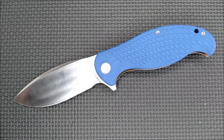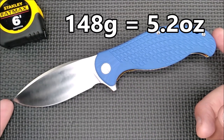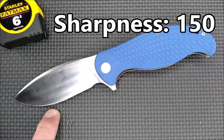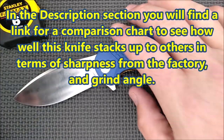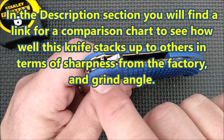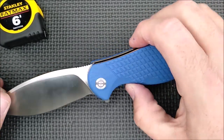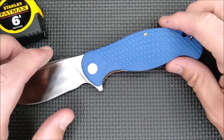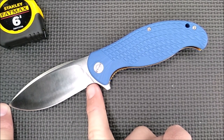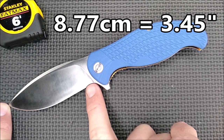Time to do all the dimensions. Weight is 148 grams, 5.2 ounces — very good for a knife this size. The factory edge sharpness is 150. The stop pin is 3 millimeters, 0.118 inches thick — just a little less than an eighth of an inch. The blade cutting edge from tip to the front of the forward choil is 8.77 centimeters, 3.45 inches.